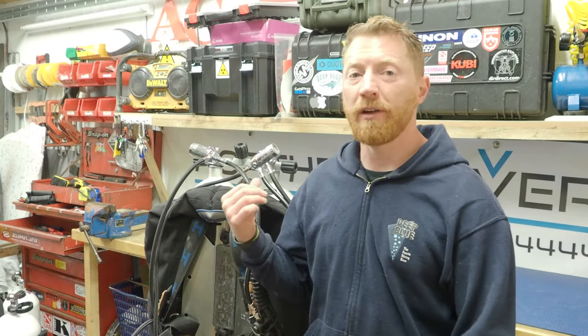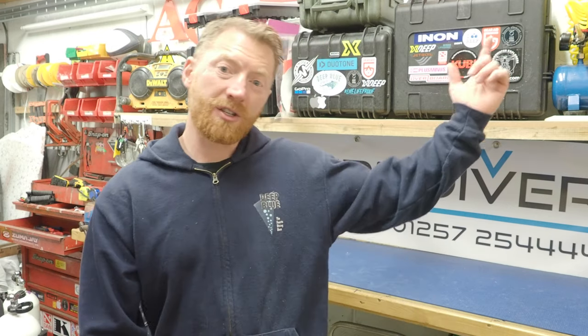Let me know in the comments below if you do anything differently, or if you have a different configuration altogether. Leave me a message in the comments and I'll get back to you and give you a thumbs up. Make sure you watch the rest of the videos in this series — I'll put a link up here. Thanks for watching, see you on the next one.